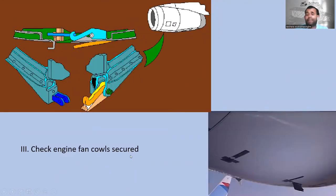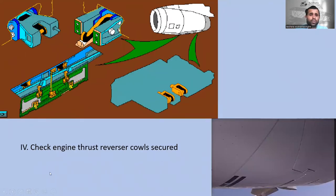Check the engine fan cowls are secure — you have to verify the fan cowl is correctly secured. Here is fan cowl number one; check it is correctly secured. Next, check the engine thrust reverser cowls are correctly secured. These are the engine thrust reverser cowls.